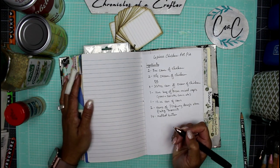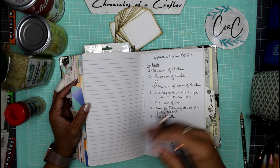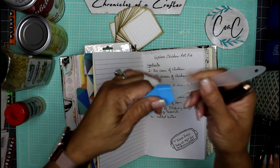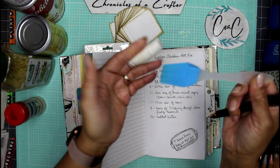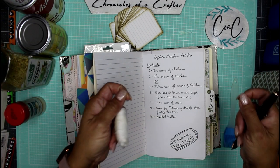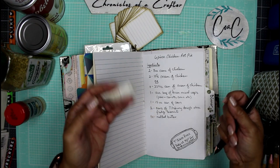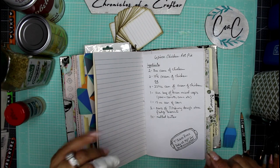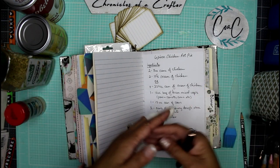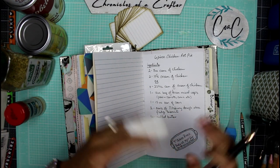I use the biscuits individually, which is why I needed two cans. After placing the biscuits on top, take your melted butter and use a silicone basting brush to baste the biscuits. Then stick that entire casserole dish into the oven and bake at 350 degrees for about 20 to 30 minutes — really just until your biscuits get nice and crispy and golden brown on top. The chicken is already cooked, so it doesn't take that long.